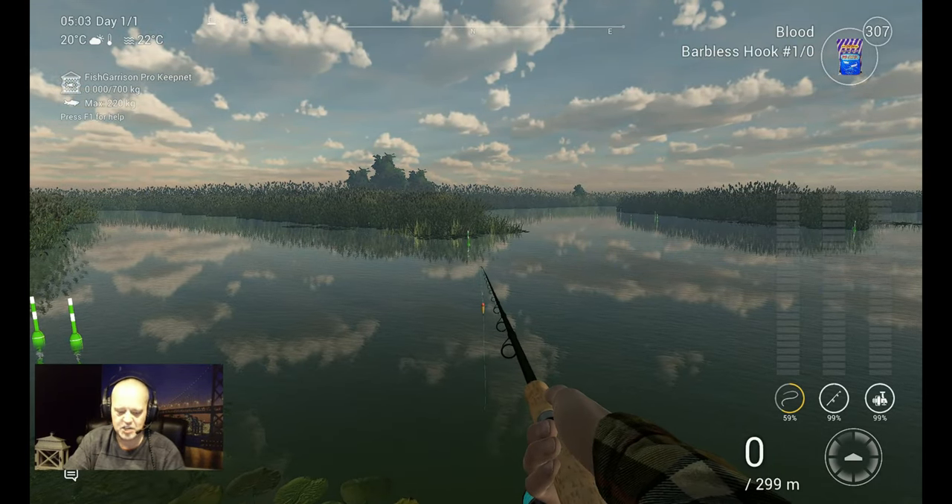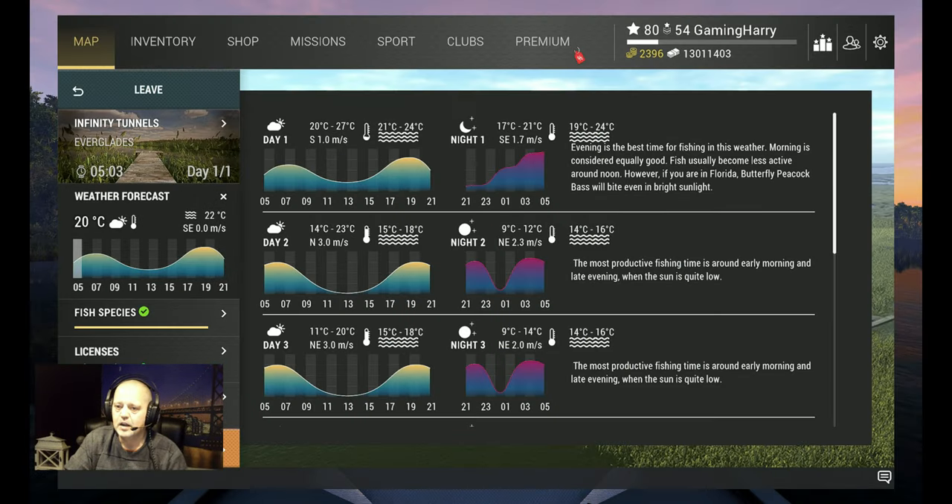Oh yeah, we're going to check what time I catch it. You catch them during the day — in the peaks you want to fish. No problem, you will catch them. They're not that very difficult to catch.